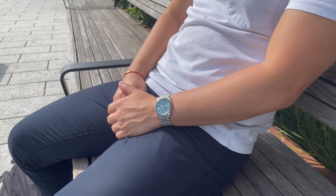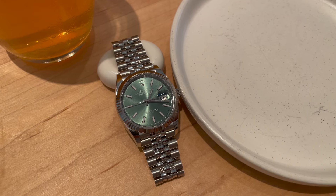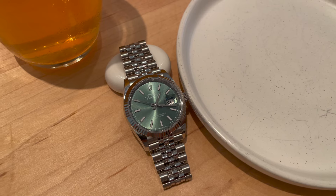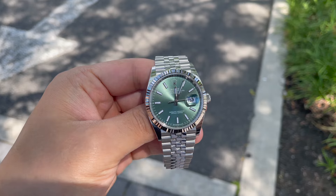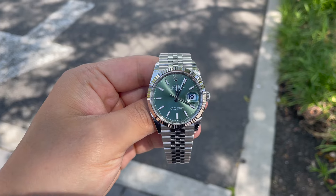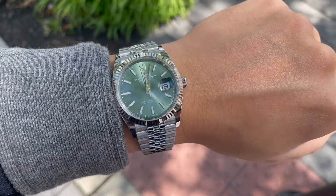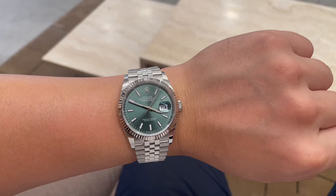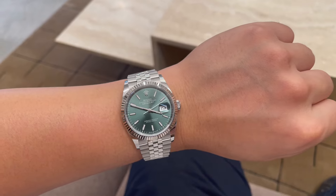I didn't buy any pieces in between that time, and I probably stopped by the store once or twice. To be honest, the process seemed much easier because I simply got a text from my sales associate when it arrived. I remembered the difficulty of getting the Root Beer, but maybe once you're in the system, it gets easier. I did request a green Submariner after, so we'll see if that theory is true. But in general, my advice is to be patient, and you should get the call.